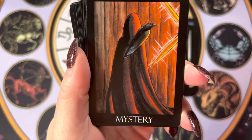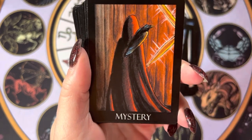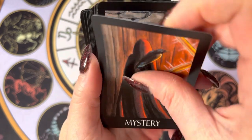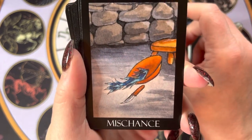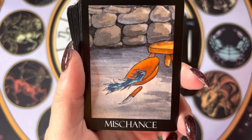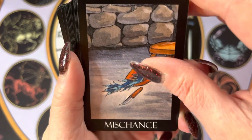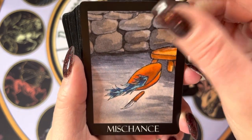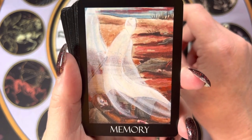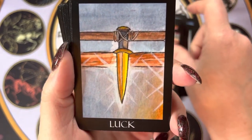They do have the original book for sale as well — I'll link the website in the description if you're interested. They also have a bunch of clothing and different things, so definitely check out their site. There's some neat stuff, especially if you enjoy this artwork like I do.